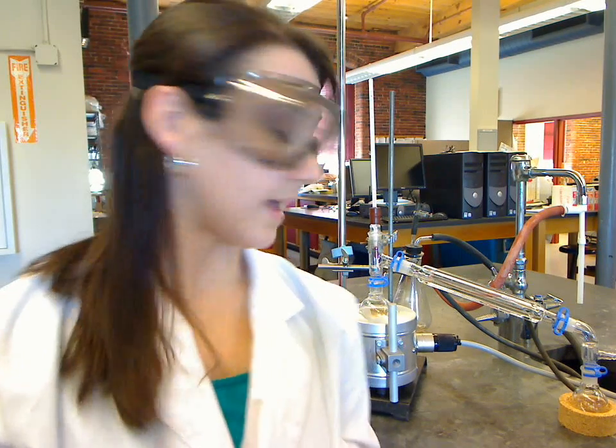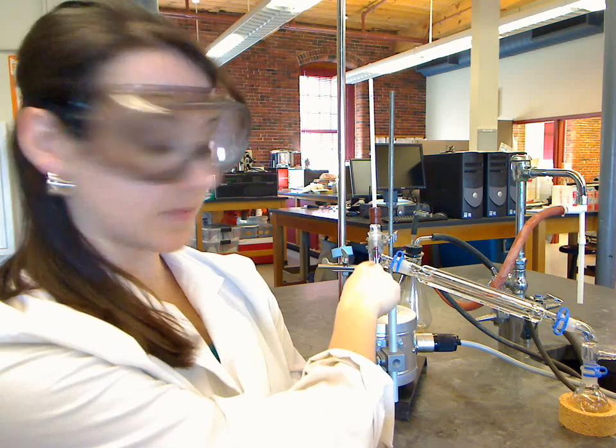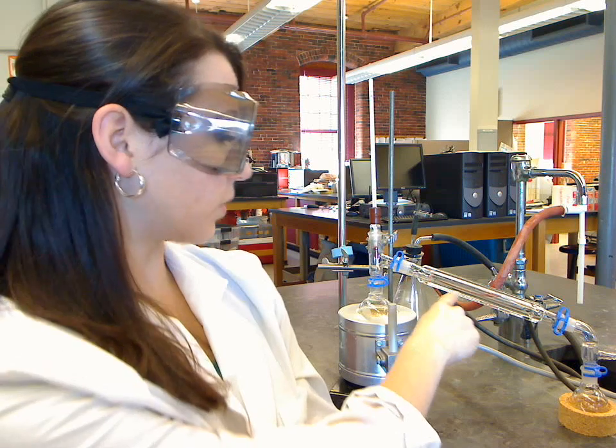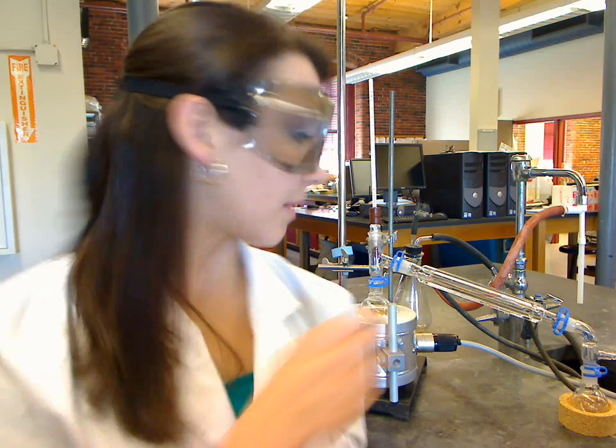The distillation apparatus seen here has a round bottom flask containing about 50 milliliters of contaminated solution. The distillation head will pass the isopropyl vapors to the condenser here, and as the vapors cool, they'll condense and trickle down as a liquid into the receiving flask. Theoretically, this solution should only consist of isopropyl alcohol, maybe a little bit of water, but we want it as pure as possible.